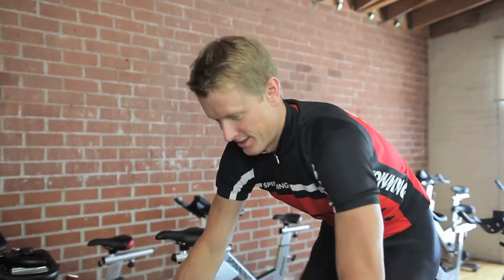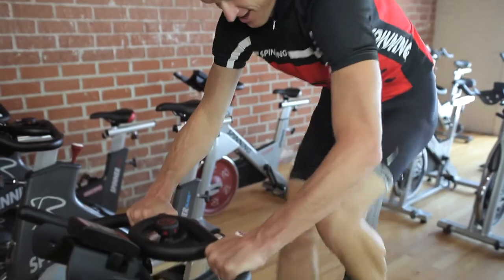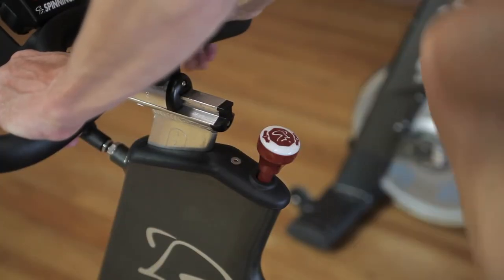Hi, my name is Josh Taylor. I'm a Spinning International Master Instructor. We're here at the World Headquarters of Spinning in Venice, California to discuss how to release tension on a spinner bike.